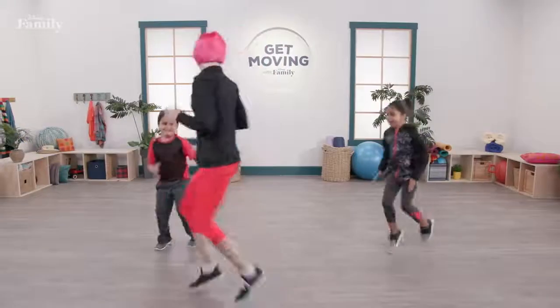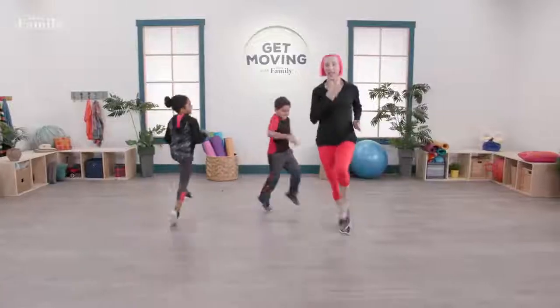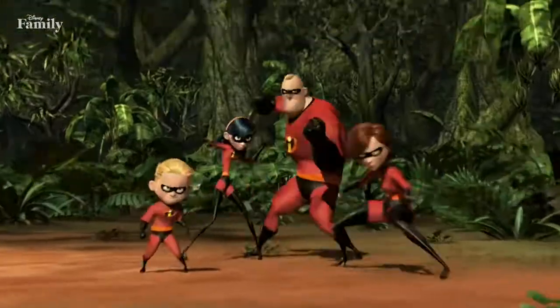Three, two, one — go as fast as you can! Go, go, go, go, go. Now run in a circle — circle time! Knees up, knees up, knees up. And rest. Superhero pose. Amazing.